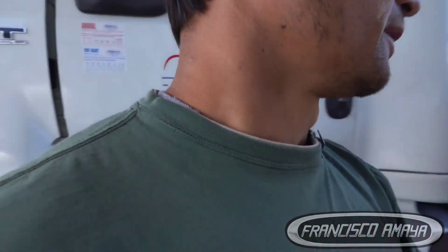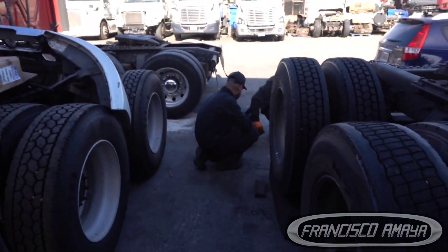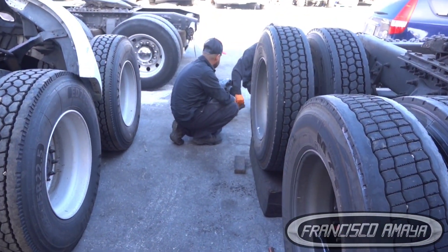Welcome to my channel everybody. Today we're going to look at this 2016 Freightliner Cascadia that is having a problem. This is something that can happen to anybody — it's a very basic maintenance item that you have to do on these trucks. The problem is the differential ran out of oil and now the differential is completely broken, as you can see looking at the differential right there.